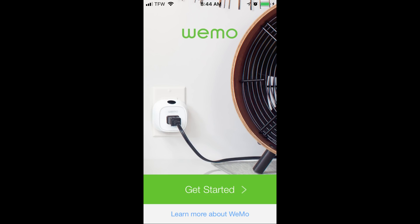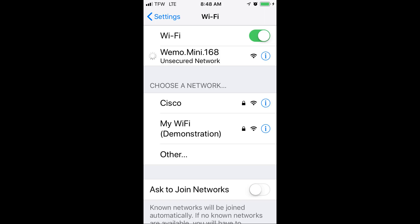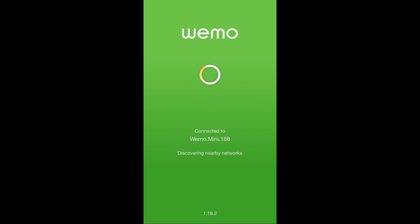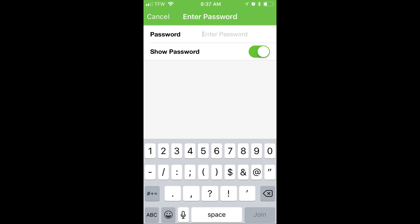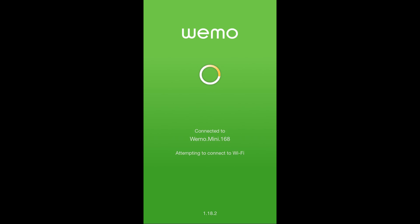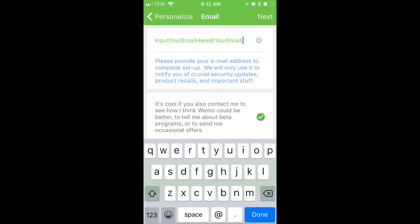After plugging it in, go ahead and start the Wemo app on your smartphone. Now go to the Wi-Fi settings on your smartphone. You will see that the Wemo Smart Wi-Fi receptacle shows up as a Wi-Fi signal — go ahead and select it. Your Wi-Fi receptacle will start to discover nearby networks, and in this case we're going to select the demonstration Wi-Fi network. Enter the password for your Wi-Fi network. Then the Wemo app is going to attempt to connect to your Wi-Fi. You'll be prompted to input your email address so that Wemo can send you notifications.